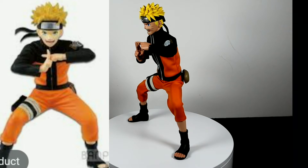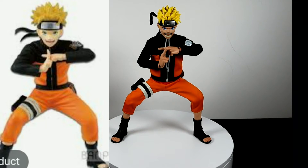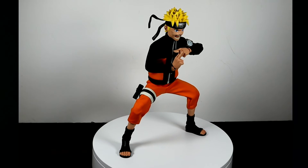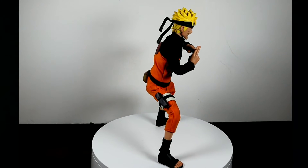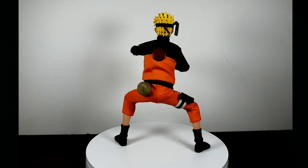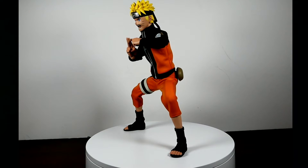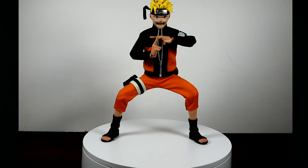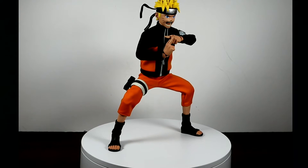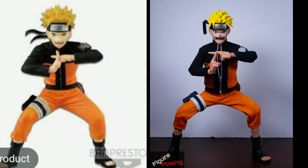This is where the more interesting poses start — and this is an iconic Naruto pose: his Kagebunshin no Jutsu pose, where he summons a lot of clones. If you want to buy this figure, always make sure you get the ultimate edition, which is the edition Justin Kane reviewed on his channel. The regular edition doesn't come with these hands, the shuriken, the facial expressions, or the kunai.